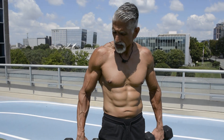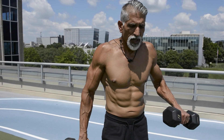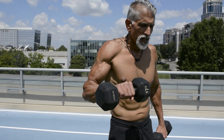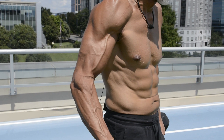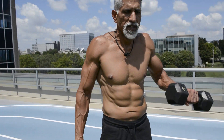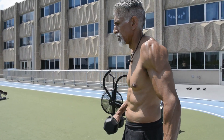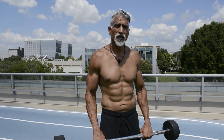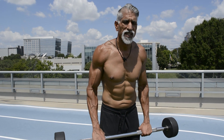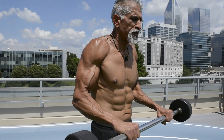Next is the pronator arm curl. Notice my hands are facing backwards — it's going to engage your brachialis and mostly your brachioradialis. Keep your palms facing down, back of your hands facing up. You can also do this with a barbell — barbell elbow curls. This works the brachialis and brachioradialis; using a barbell keeps your palms facing down.